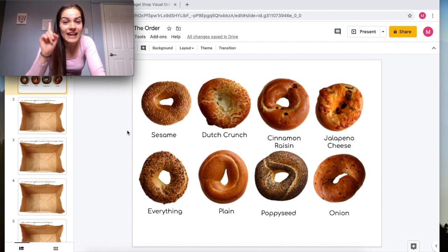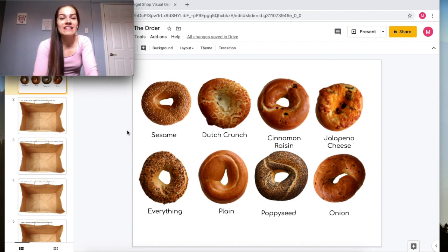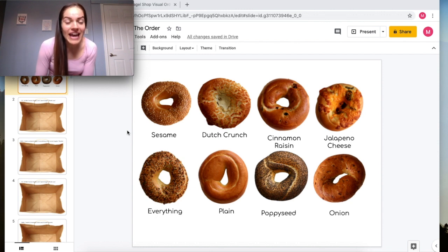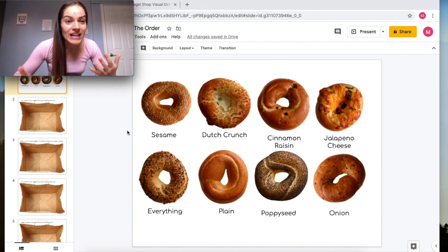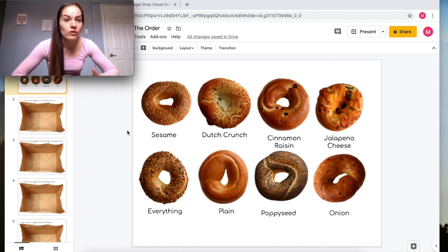When you click on the first link that is sent to you, this activity is called Bagel Shop and it is called 'Fill in the Order.' It's like as if you guys were going on a work stage and working at a bagel shop. On every different slide there is a different order that we have to complete.